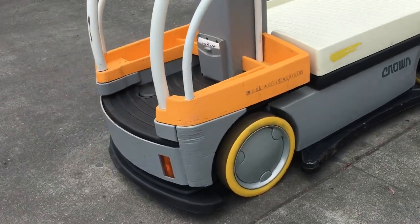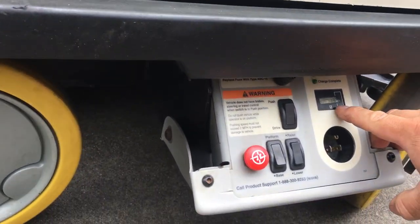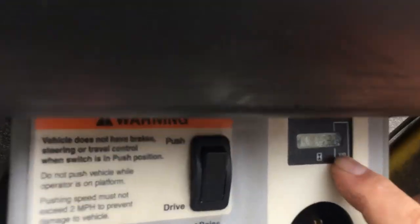It has some controls up to the front, and that's your hours right there — it's 13.2 hours.